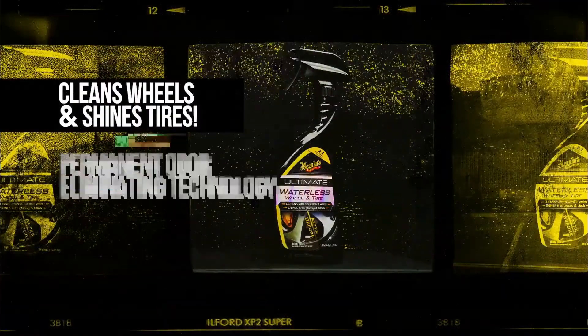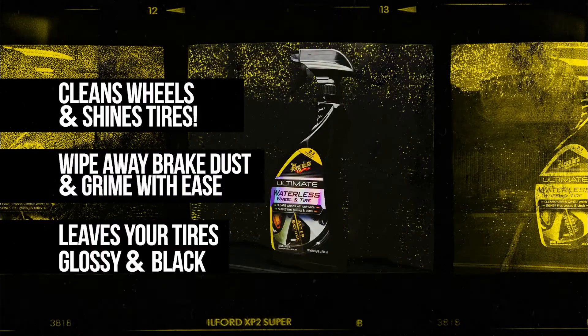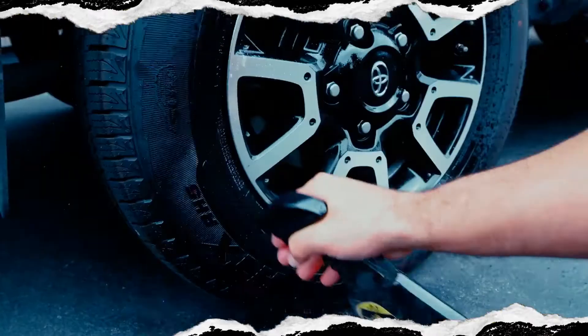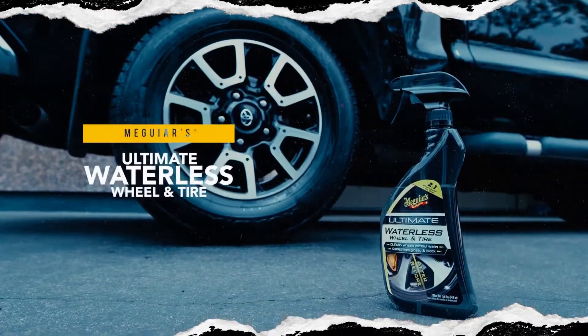The all-new innovative formula is the best of both worlds. Power through brake dust, road grime, and dirt on wheels, and leave a dark, rich shine with UV protection on tires. There's no easier or faster way to clean, shine, and protect.